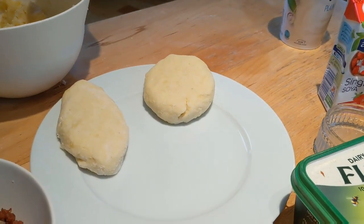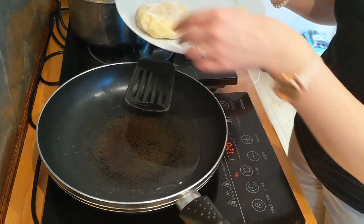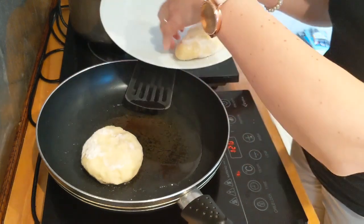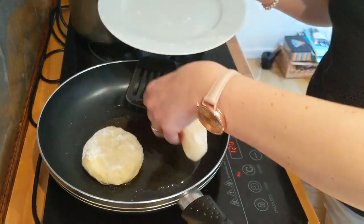The oil is ready. Now just put your pancakes into the pan and fry it until it's golden brown on both sides.